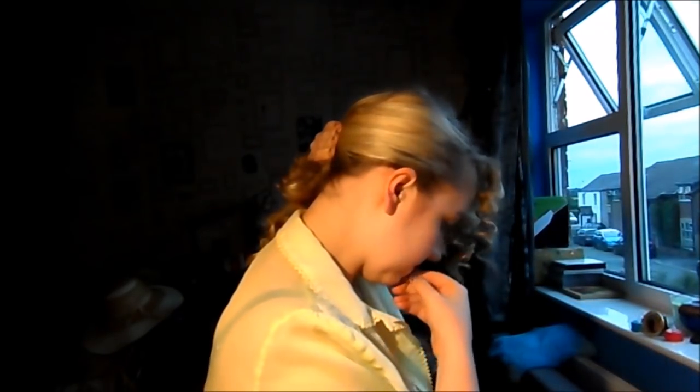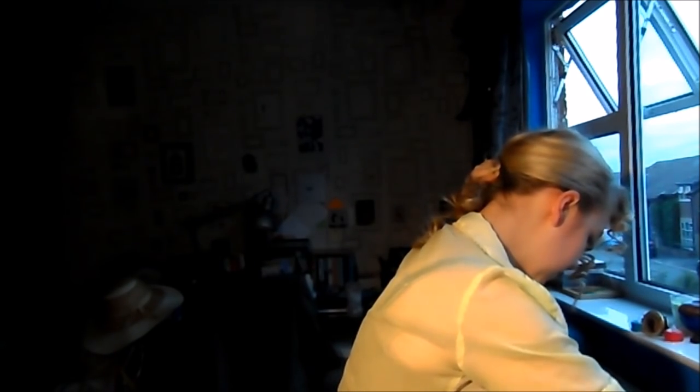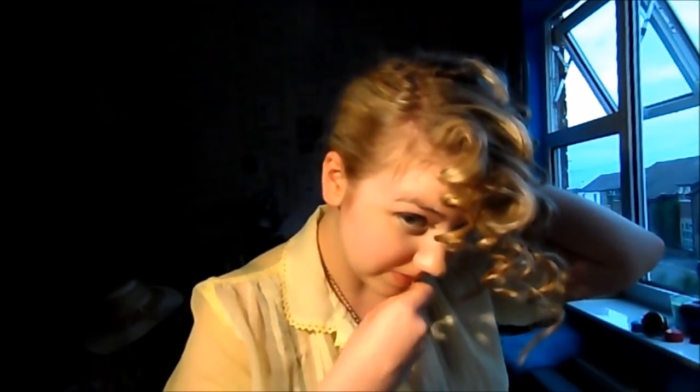Just have it as flat against your head as you can - it doesn't matter if it's slightly messy because obviously Holtzmann's is. What you want to do is pull a bit from under, over the top, like so. Then grab a bobby pin and just slide it in like so. Then cross that one over with another bobby pin, and it will just be kind of curly and loose at the back.